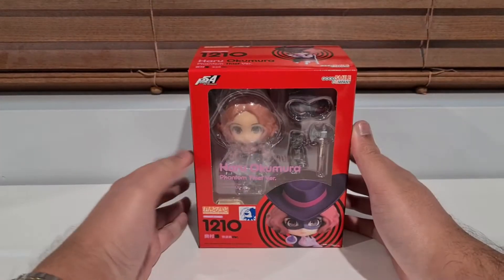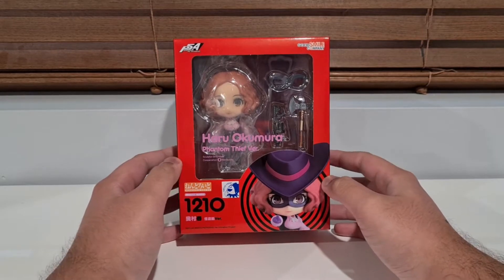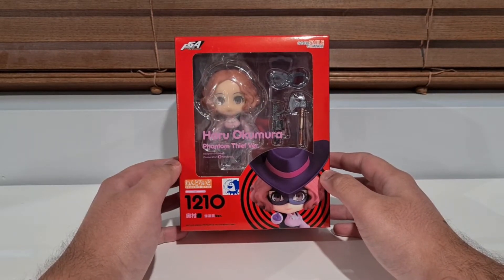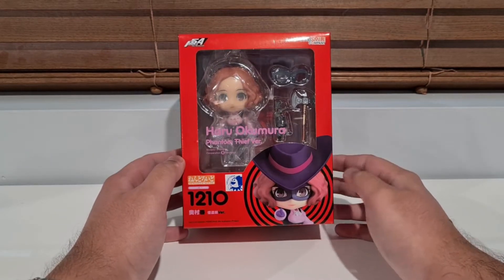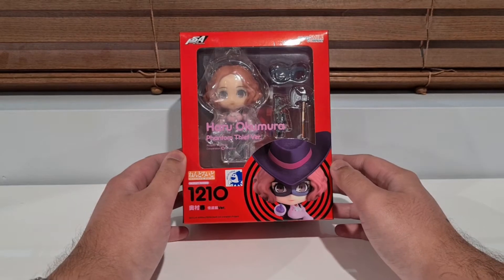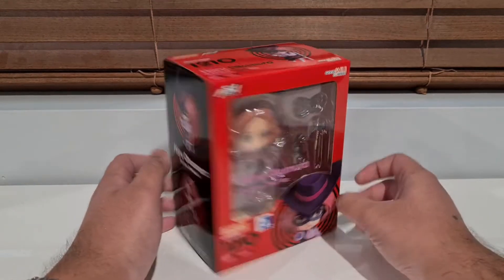Hello everyone and welcome back to another unboxing slash review. Today we've got the last of the Persona characters, or at least for now until they hopefully make more. So we're going to finish off the series with Haru, who's been stuck in Japan for like the whole year, but she's finally here, she's making her debut.